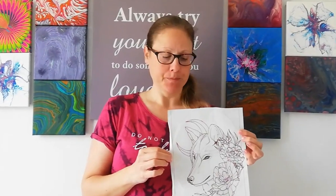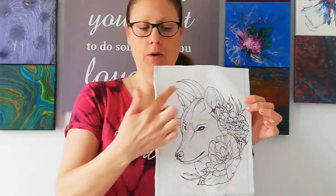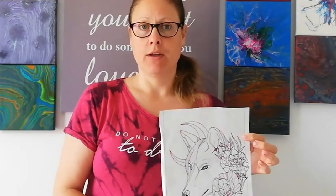Hi everyone, welcome back to my channel. Today we're doing things a little bit different — you can see my whole face instead of just my hand, and we're going to do a carving video. We're going to be carving this design: a wolf with some flowers and a moon. To transfer my design to my canvas, I put some 4B pencil on the back, then placed it on top of the canvas and traced the lines so the pencil transfers onto the board.